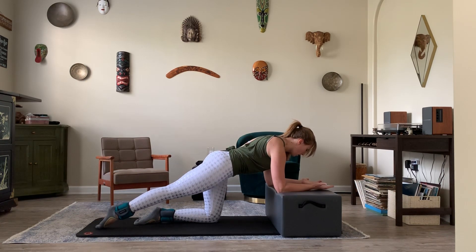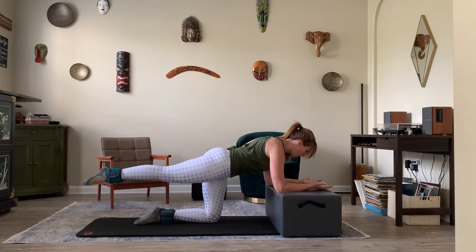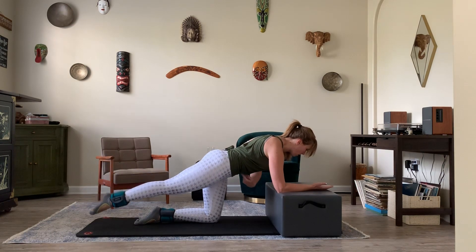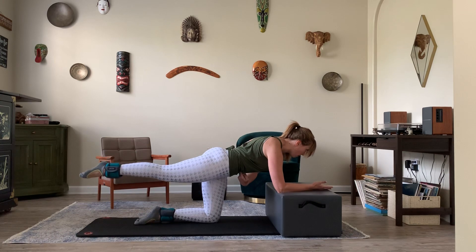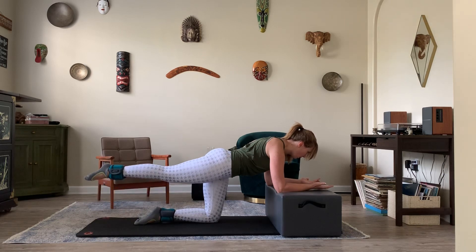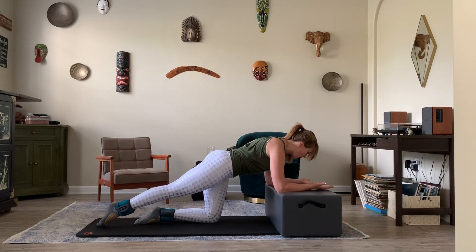I'm keeping my hips square to the ground — that's going to be key here. My gaze goes right off the front side edge of the box to keep my head in line. We're going to exhale as we lift, squeezing the glute, and inhale as we lower. My belly button is lifted up towards my spine. I'm keeping my spine neutral as I lift and lower this leg for ten reps.